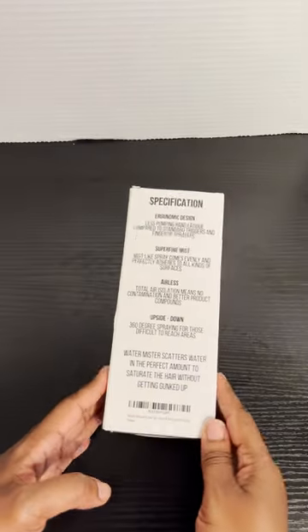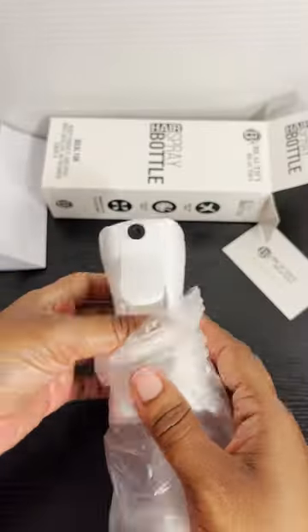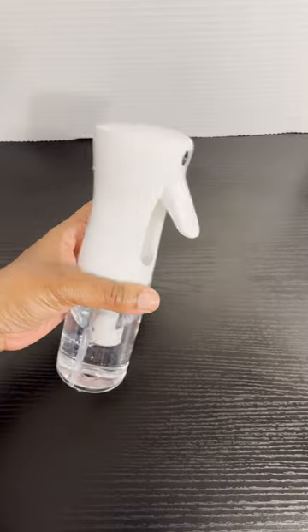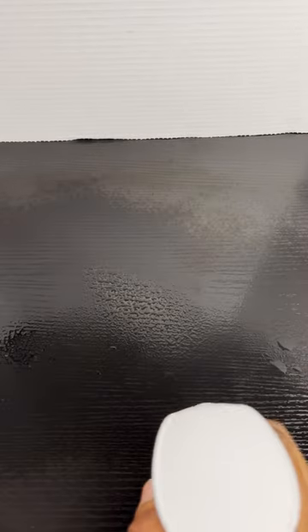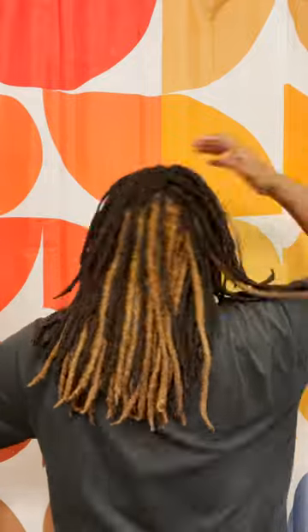You've got to add this to your must-have list — this is the ultra fine continuous water mist spray bottle, and it is a gem. You can use it to spray your hair, mist your plants, use it for cleaning supplies, air freshener, and many more things.